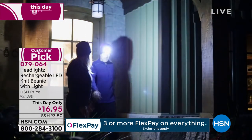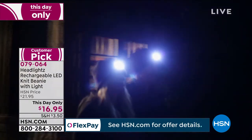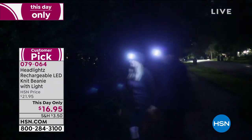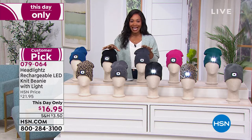It is a rechargeable light that is built into your beanie that you're going to be wearing anyway for warmth and for comfort. And this is going to be for men and women, younger, older, teenagers, kids — everybody can use and enjoy the headlights.